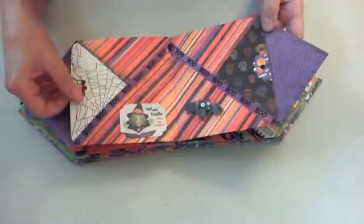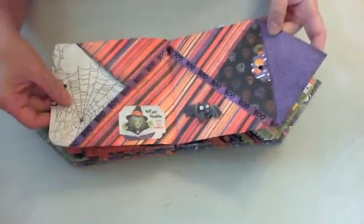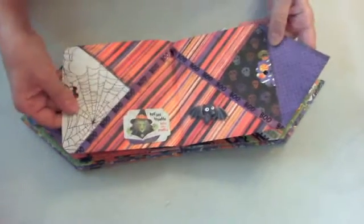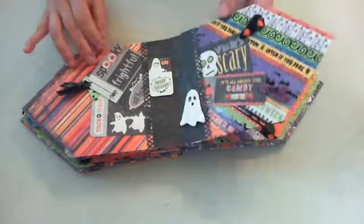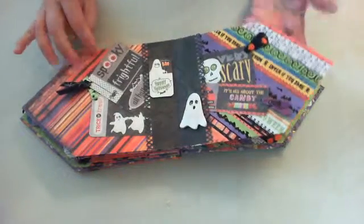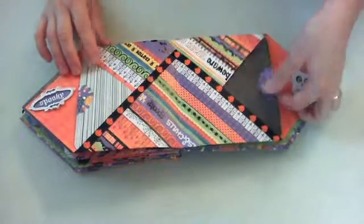She can put pictures on the back, and these come out — these are great big huge photo mats that she can put all kinds of pictures on as she wants. This is the next page and the next one.